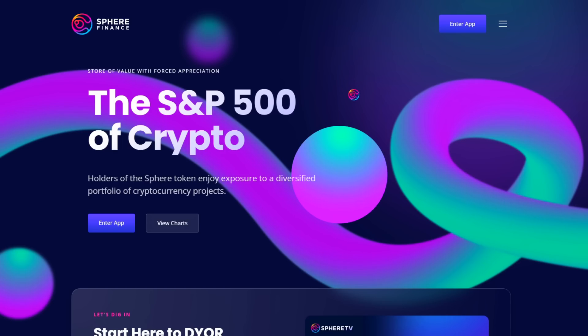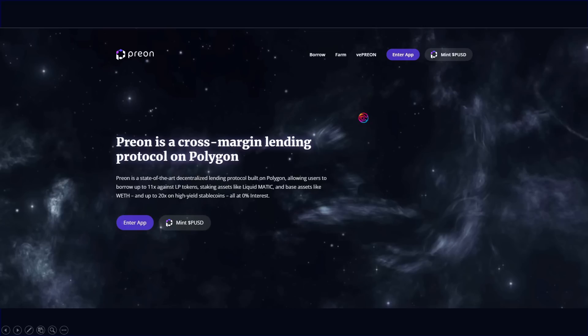Welcome to Sphere Finance. I am Pricetime and you're watching Sphere TV. Prion is a next generation cross margin lending protocol coming soon to the Polygon network and to other chains as part of Sphere's liquidity as a service.